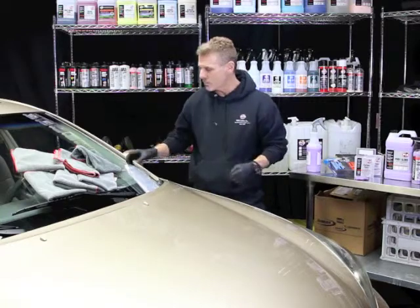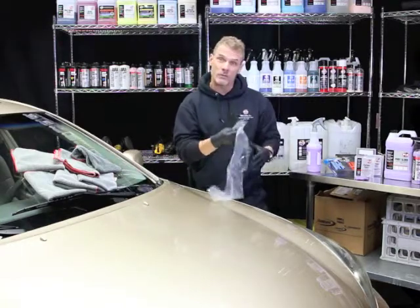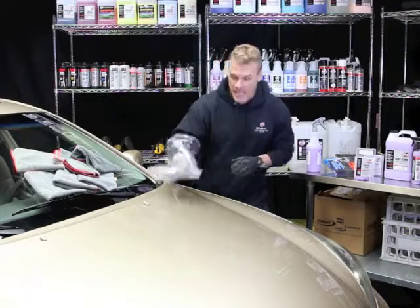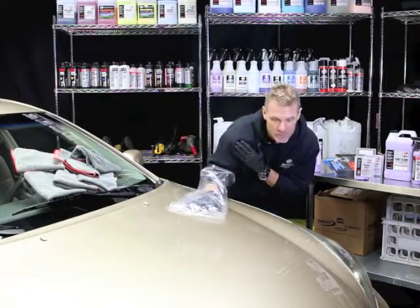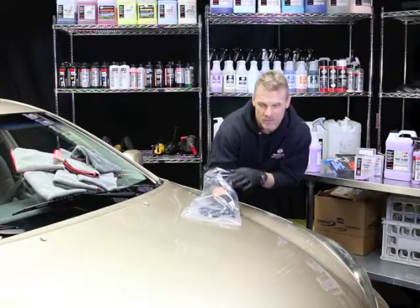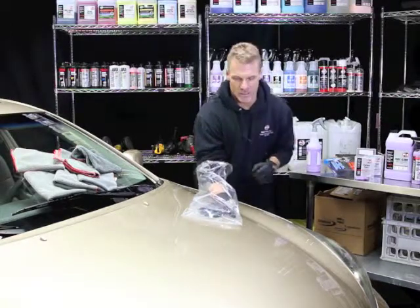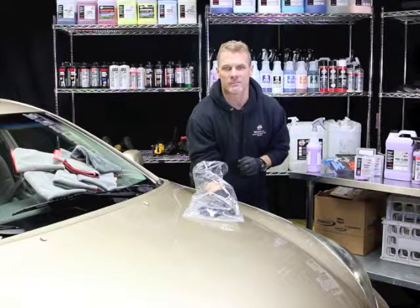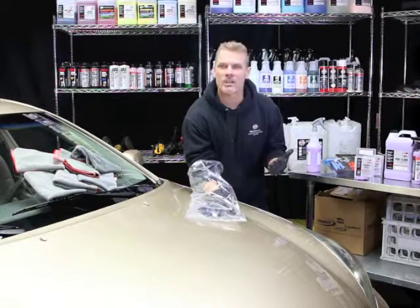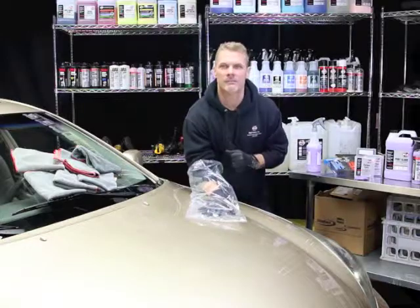Now if you're an extreme enthusiast or professional, a trick of the trade is to use a plastic bag. Simply put your hand inside the plastic bag and glide that over the painted surface of the vehicle — it magnifies the feeling of your hand to see if there's any industrial fallout left. Those are some great ways to remove industrial fallout — great technology with paint gloss and the clay mitt.